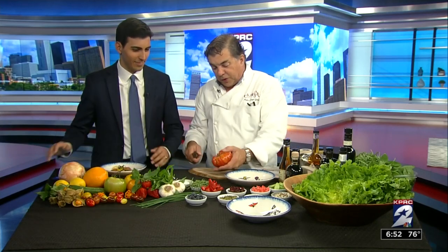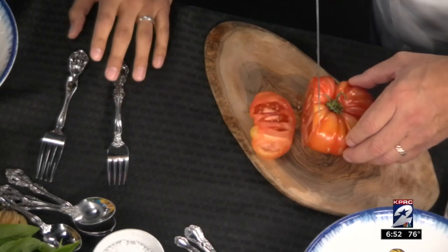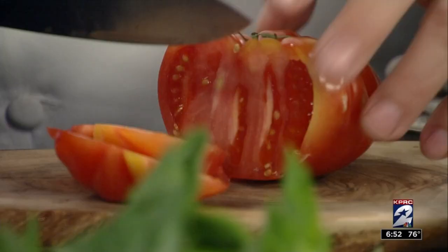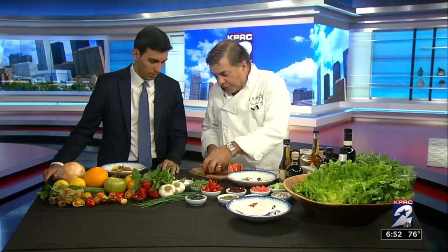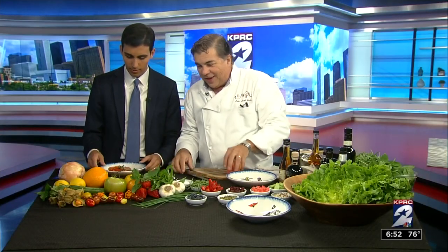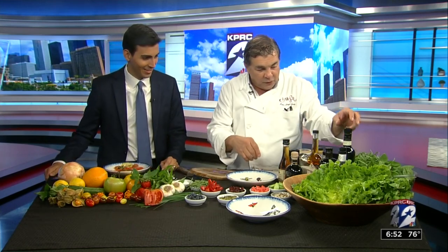Get some heirlooms. These are really fun tomatoes — look at this, that's a beautiful tomato. Just cut right through it. Look at this colorful spread. You know what I like to do? I like to cut these tomatoes and then put them here. And then you make the olive oil and vinegar.